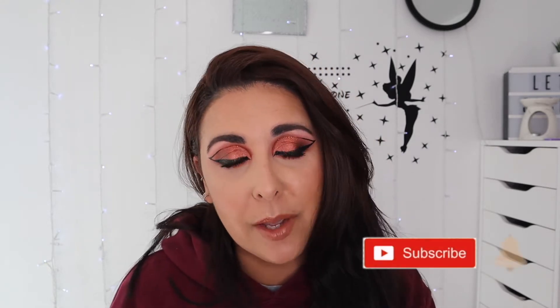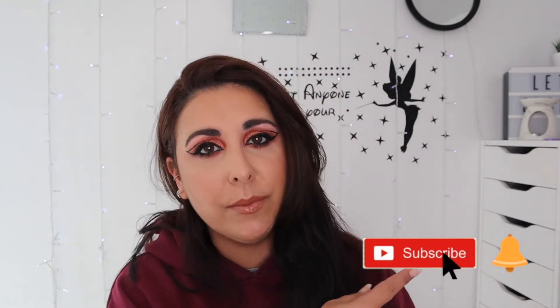Hi everyone, welcome back to my channel. If you're new here, hi, I'm Letty, welcome. This is Letty Sparkle. I'm a crazy makeup person from England, I live in Bournemouth and I love all things makeup. So if you love makeup too, consider subscribing to my channel and hit the notification bell so you don't miss what I'm posting.